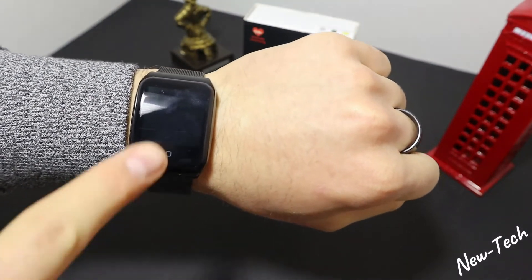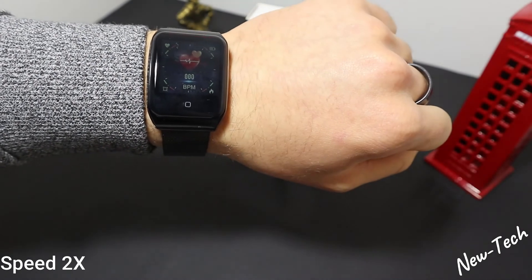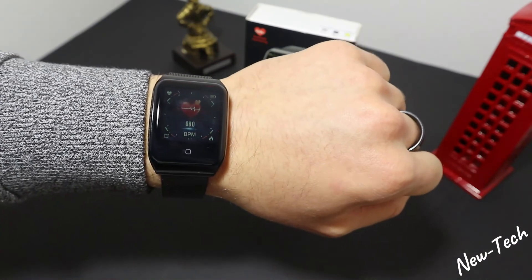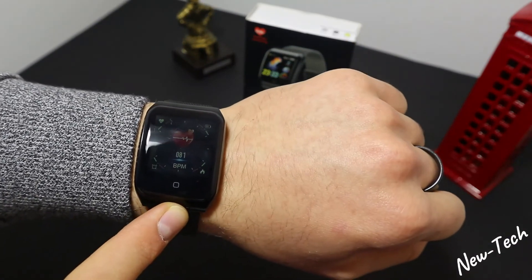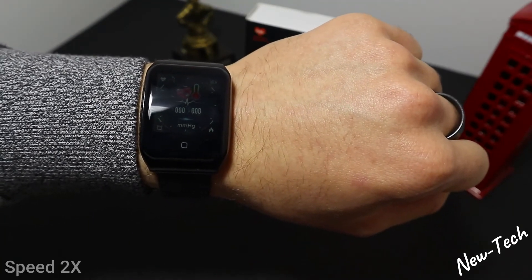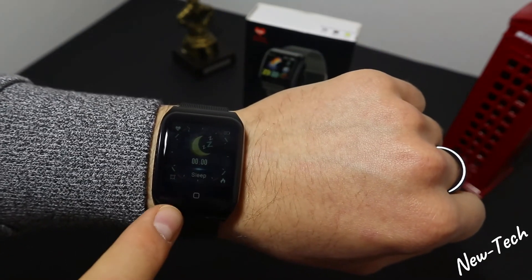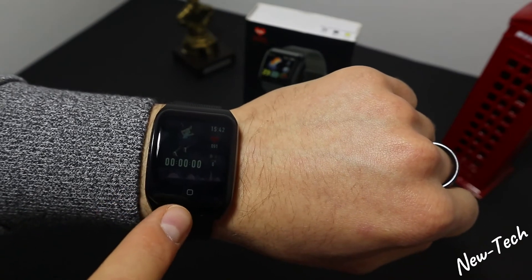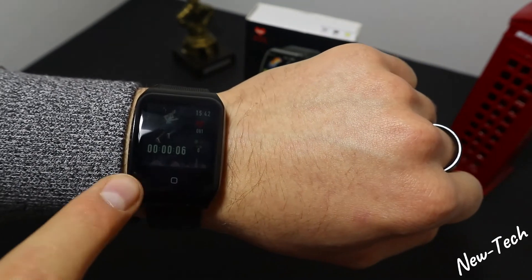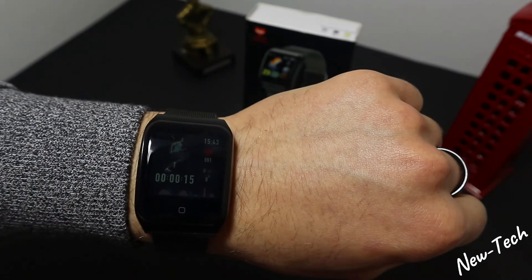Let's test the blood pressure first. The results are here — not too slow, about average. The results are good and there's a vibration to tell you the final result, which is a benefit for this smartwatch. Now let's go to blood oxygen — the results are pretty good and fast enough. Let's go to sport: the first one is running. There's a vibration when it starts, and we have heart rate, seconds, and steps — not as many options as the other smartwatch, but it's okay.